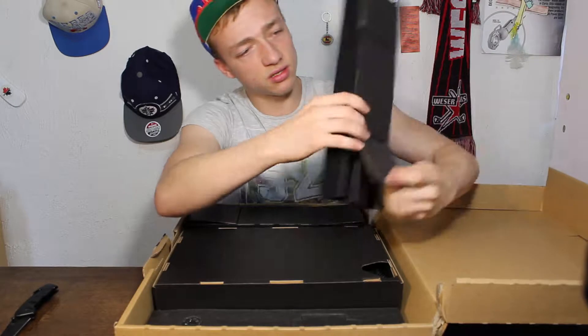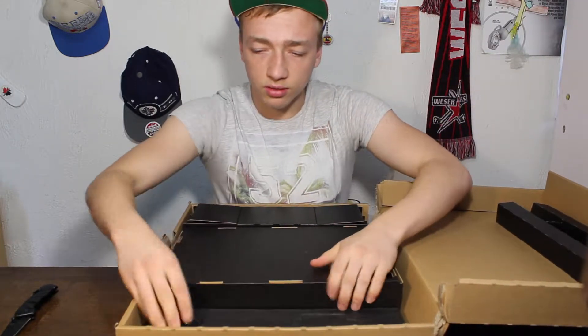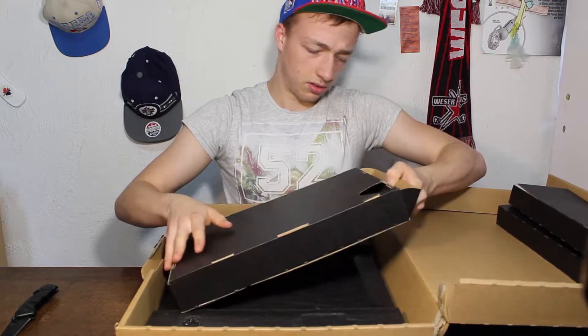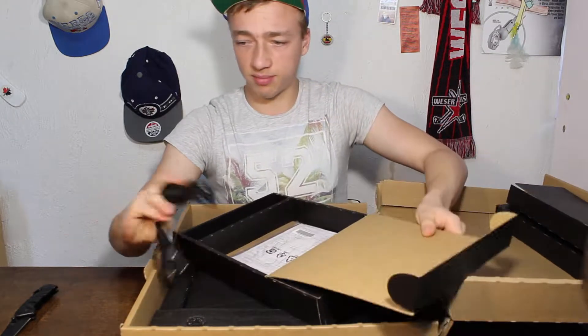Looks like it's in compartments. Nothing in that. Extra space. I don't know what's in that. This looks like the power cable — it's a power cable.